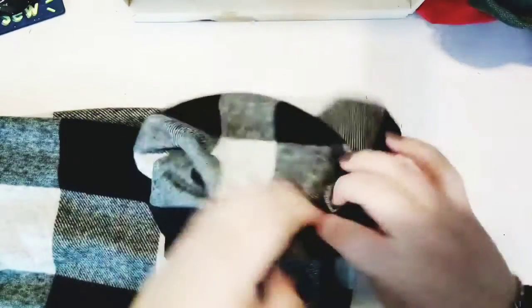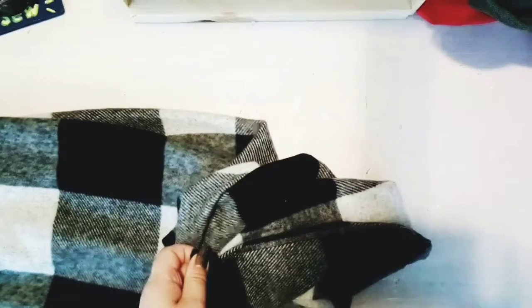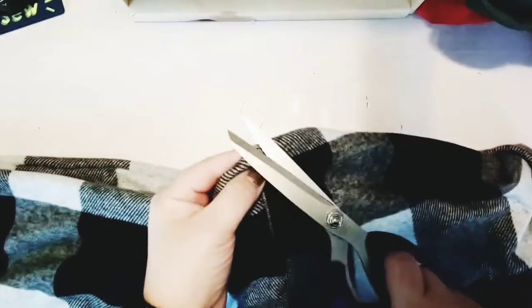Once you're done flipping it right-side out, go back to your sewing machine and sew the four-inch gap closed — just sew right along the edge. Then come back for the next step.